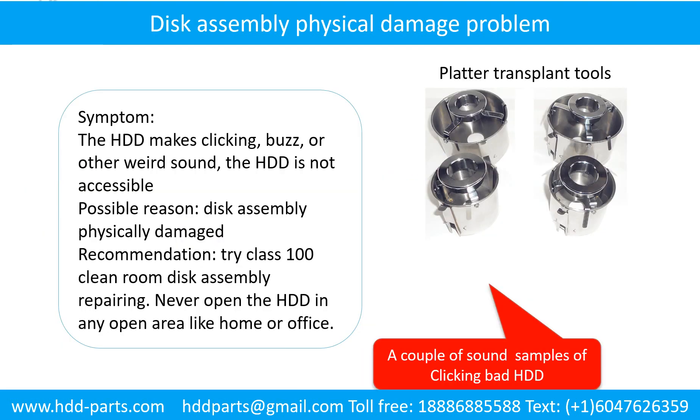Disk assembly physical damage problem — Symptom: the hard drive makes clicking, buzzing, or other weird sounds and is not accessible by any computer. Possible reason: disk assembly physically damaged. Recommendation: try class 100 cleanroom disk assembly repairing. Do not open the hard drive in any open area like home or office.